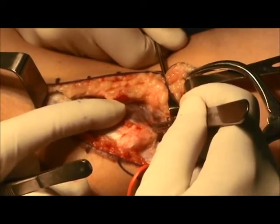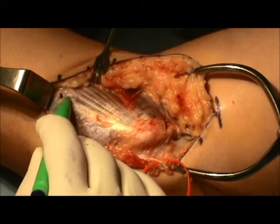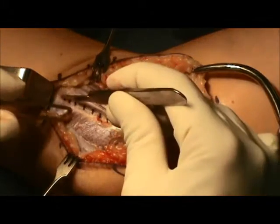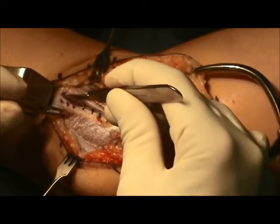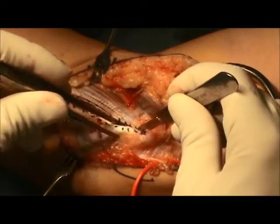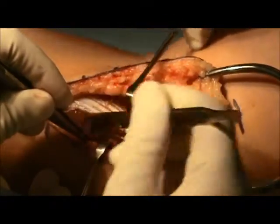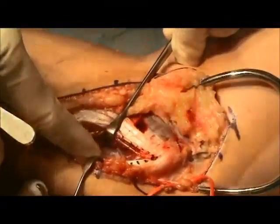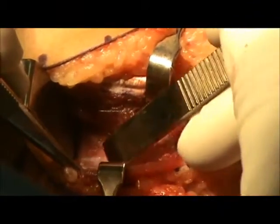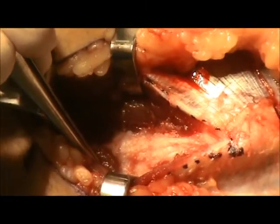An incision is made for the anterior exit tunnel over the pronator fascia, and this will allow for exit tunnel creation. Next, an incision is going to be made in the RAFA over the flexor carpi ulnaris. Sharp dissection is used to create the incision in the RAFA, and then blunt dissection is performed to split the muscle. This muscle-splitting approach is in an internervous plane between the ulnar nerve and the median nerve. Sharper dissection with an elevator can be performed, and the posterior aspect of this dissection is the ulnar nerve, with care taken to mobilize and protect the ulnar nerve.